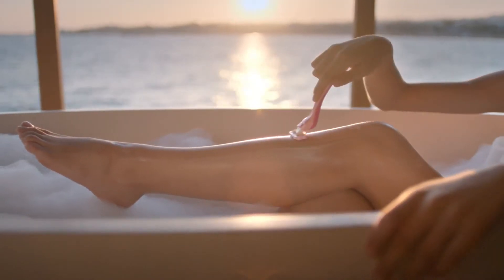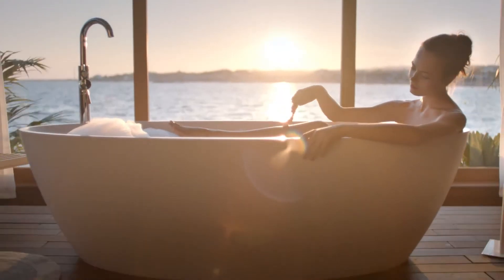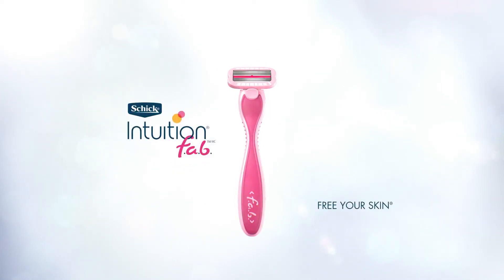Forwards and backwards with New Schick Intuition Fab. A revolutionary razor that safely shaves in two directions with its unique bi-directional blades to make shaving effortless. New Schick Intuition Fab for your skin.